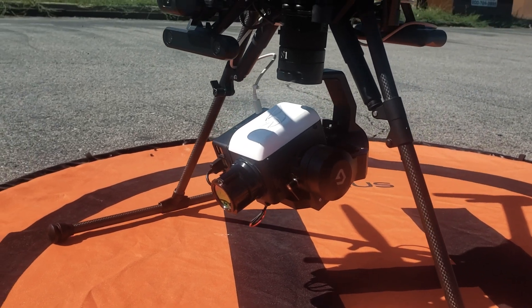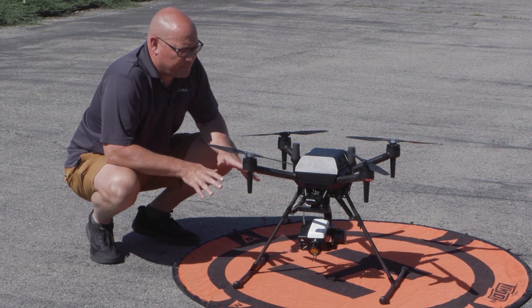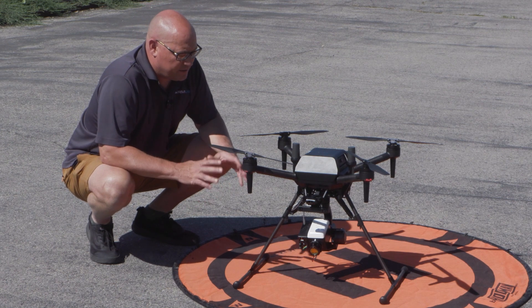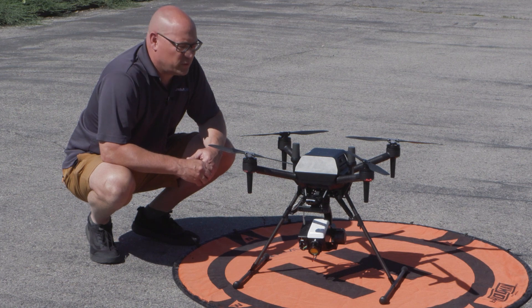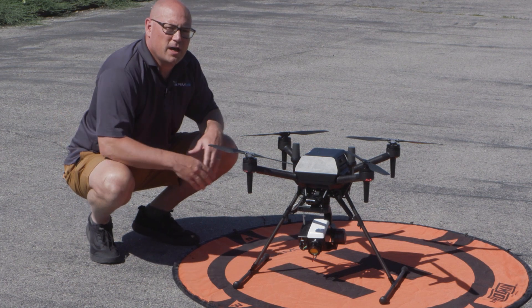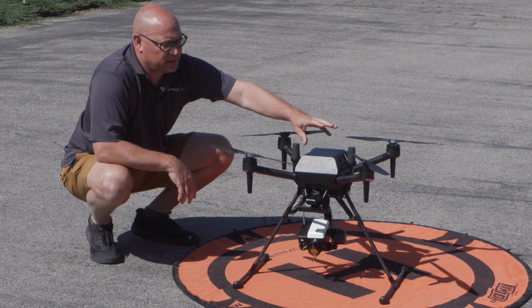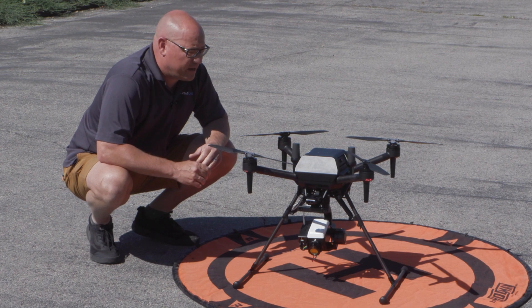We are using the Sony AirPeak because it's very, very easy to use. It's plug and play, very simple to transport. The batteries come out very easy. This is a very simple drone for anybody to operate. A lot of the solutions we've had in the past were a much larger drone, and we are still working on those in the future, but right now the simplest, easiest way to do this is using the Sony AirPeak because it's such a solid platform.